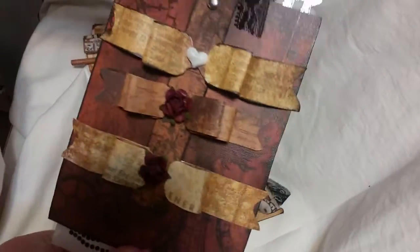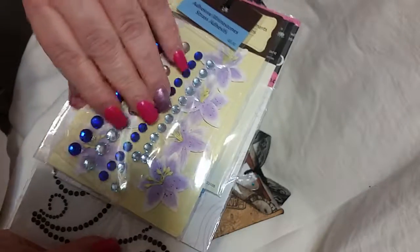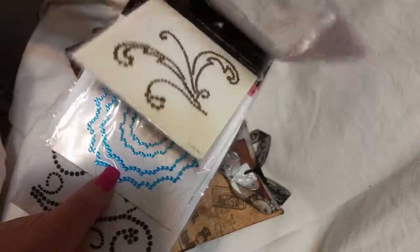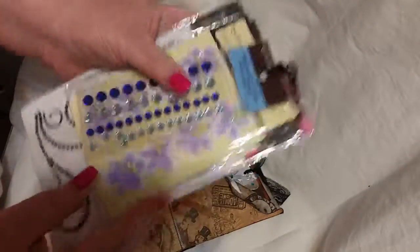I created this for her. Like I said, this is my second time making these. The first one I made with a Prima doll, and I loved it, and I gave it away to a friend.